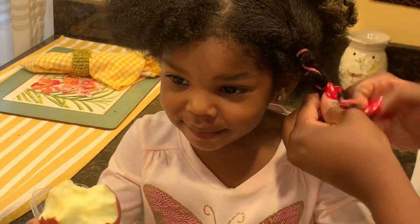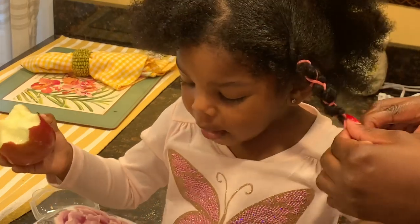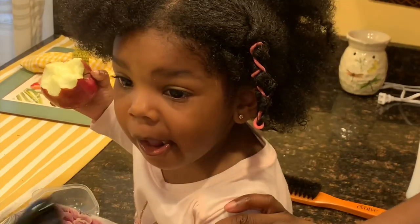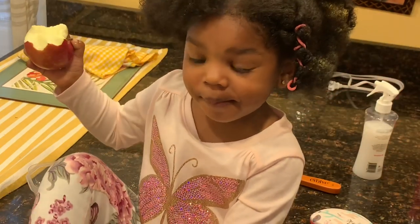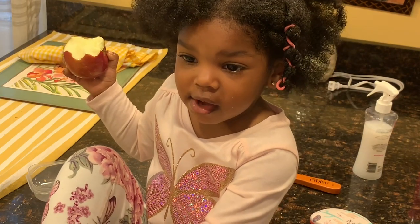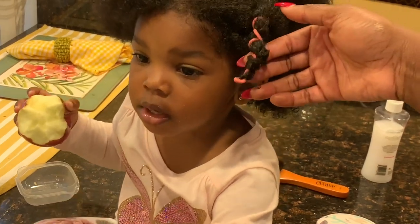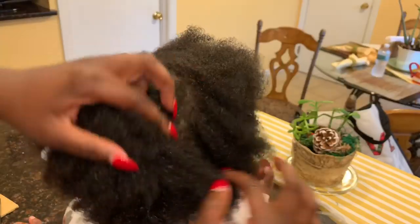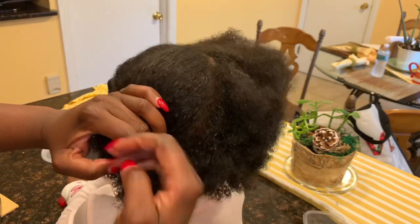Your child is gonna look a little crazy at the end of this, but it's temporary if you're trying to stretch the hair out. As for how many sections you'll be doing, it completely depends on the amount of hair your child has. In Savannah's case, I'm only doing about four sections with this band stretching method, and that'll suffice. I'll show you how I go through each section, spray the detangler, detangle it, then twist it and apply the bands.